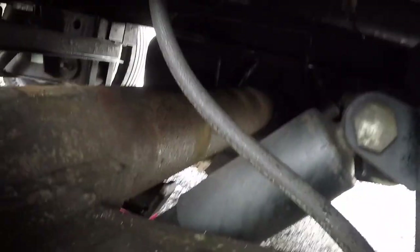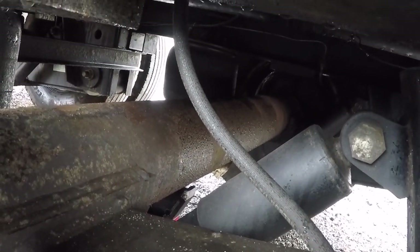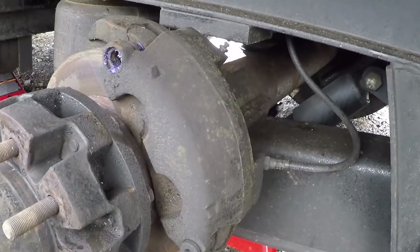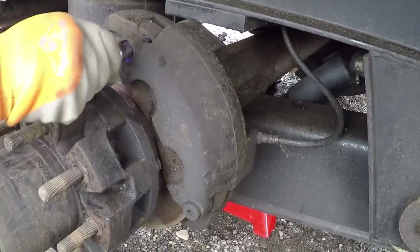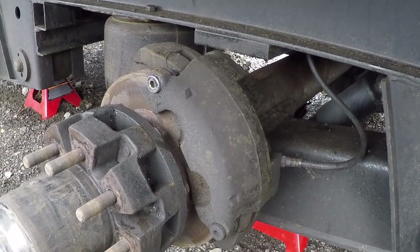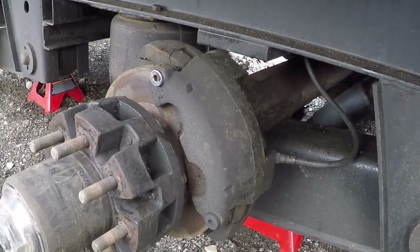Then it comes back here — I'm not going to crawl under there, but it splits off. You might be able to see it — it splits off and ties into rubber brake lines, just like your car. It comes to a rubber brake line that runs down and bolts right into your caliper. There it is right there — electric over hydraulic disc brakes. They work pretty good, you just have to maintain them, which is what we're doing right now and you'll see a video on that. Hope that helped explain it to y'all — until next time, stay crazy, thanks for watching.